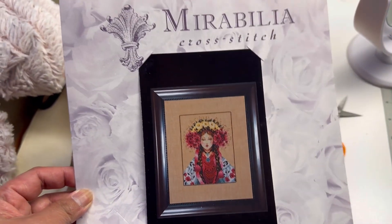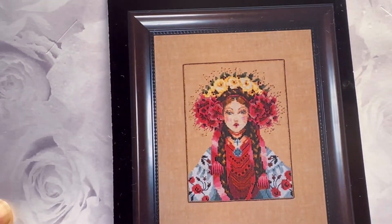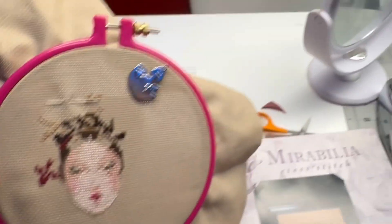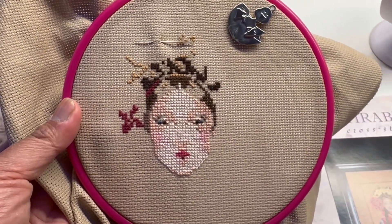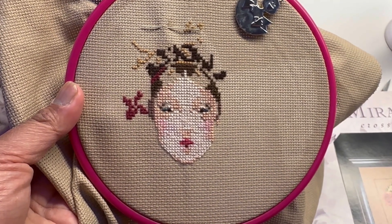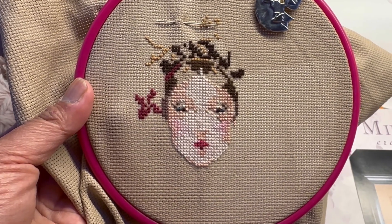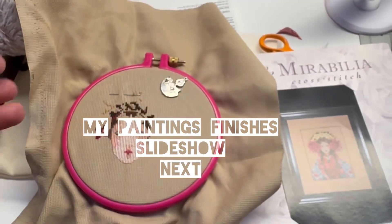Hey everyone! I started this last night — it is Luda by Mirabilia. I stitched on it tonight and here's my progress. This is stitched on 16-count fabric — I forgot the name of it. I don't have all the floss so I have to go to Hobby Lobby tomorrow to get the rest of the floss that I need for this, and it's fun. I started in the middle and apparently the middle is around her face. So that's the update for you — see you next time!